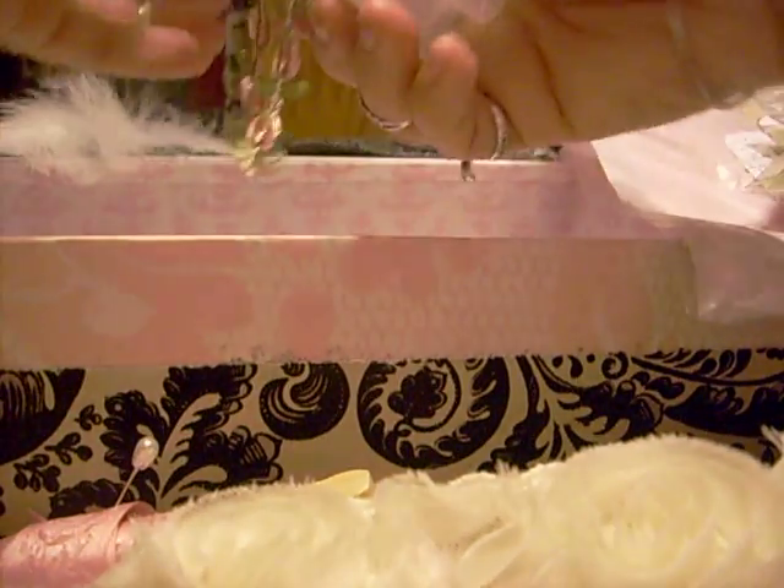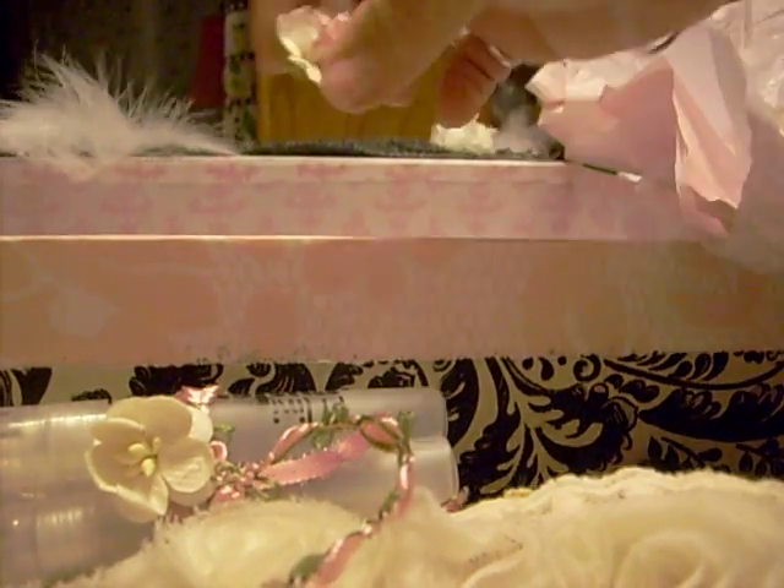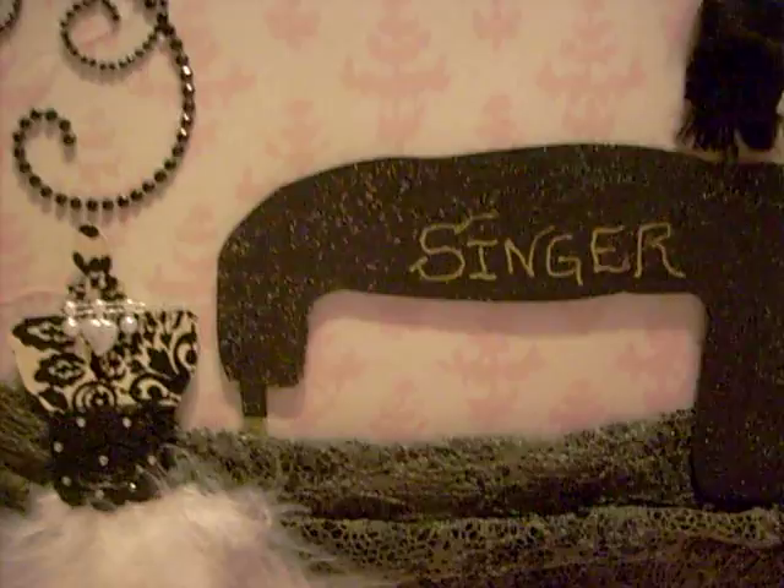And then she got me some of these little mini misters — I do not have any of these, I think they're so cute. Oh my gosh, and look at this — look at the inside of the box, you guys. That's the inside of my box. There's the sewing machine, that dress form.